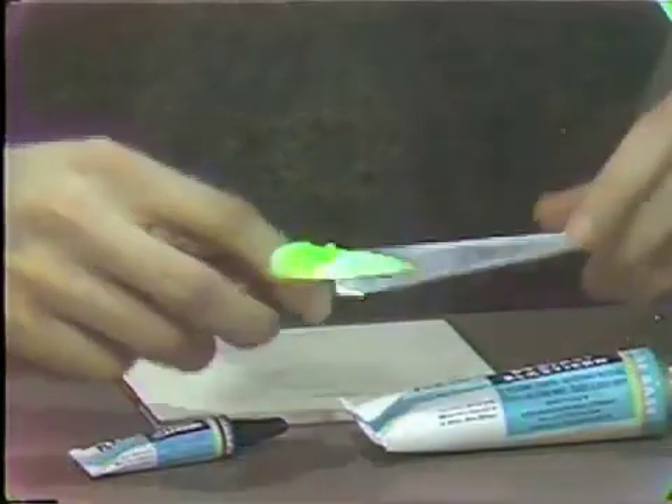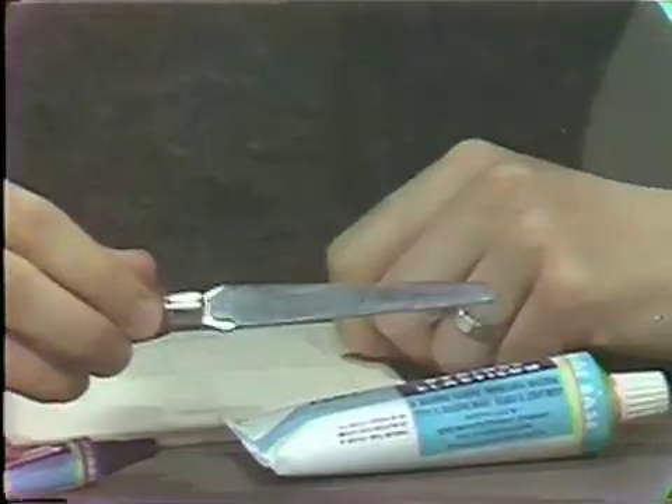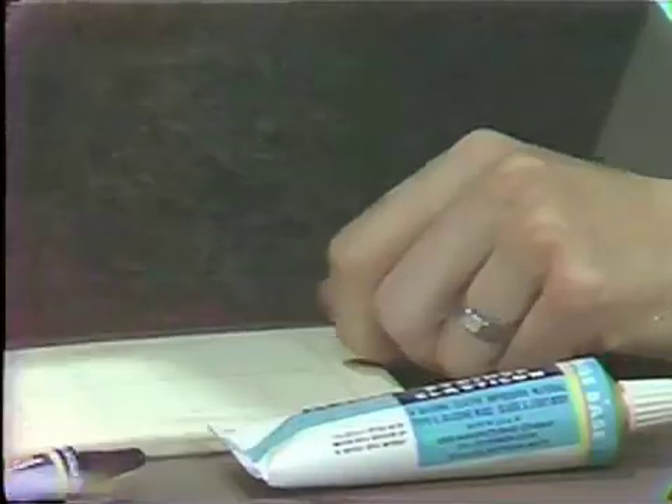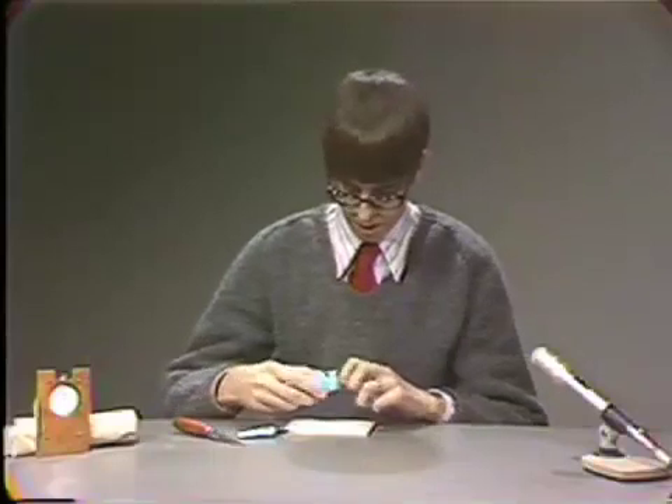A stiff spatula is necessary to mix the silicone impression materials. I will now demonstrate the mixing of Syringe Elasticon.